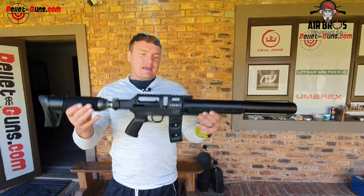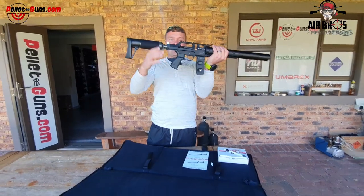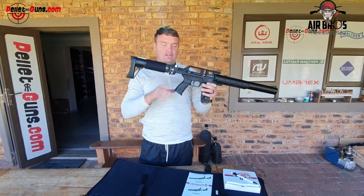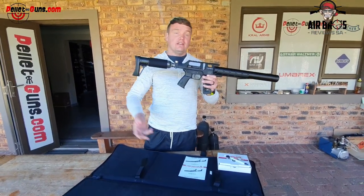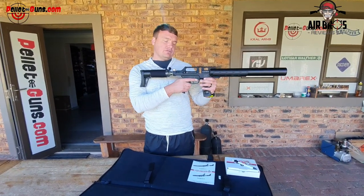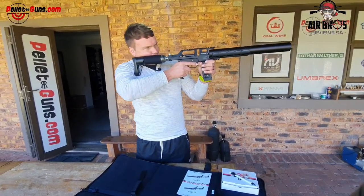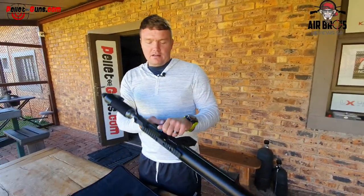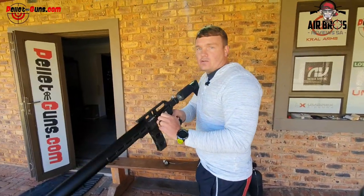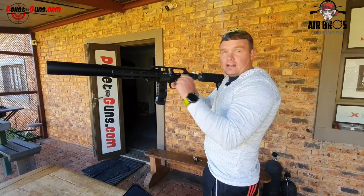It looks almost like an assault rifle - pretty decent. You can change out these grips to whichever grips you'd like - full metal, 3D printed, whichever. But the standard one is quite nice. You can put your hand around it and it fits nicely into my palm. It's very pointable. The cocking lever is on the left-hand side, which is pretty good for the right-handed shooter because it's quite quick - you can do repeatable shots very fast.